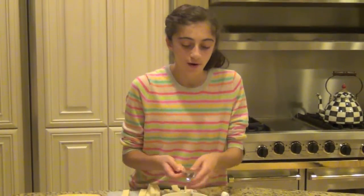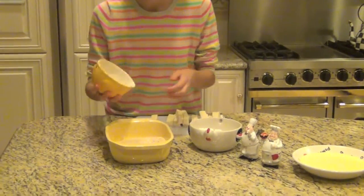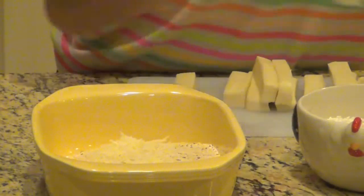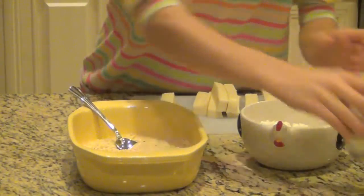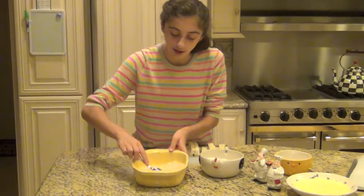Now for our final part, we're going to tend to our breadcrumbs and add just a little bit of Parmesan cheese — I'm using shredded — and then some salt, not a lot, and some pepper. Same thing, just stir this up.